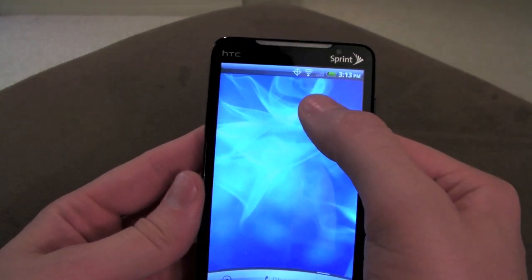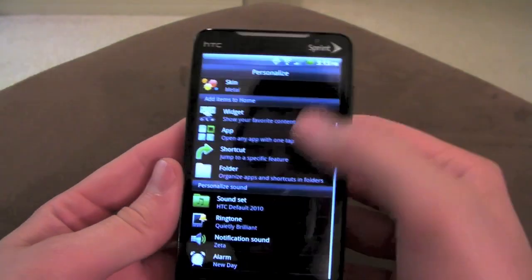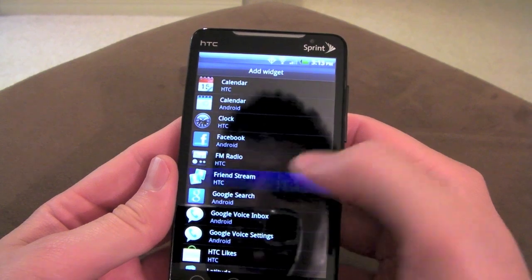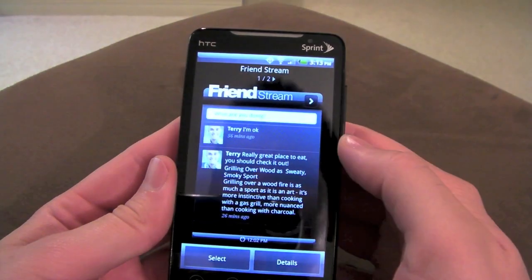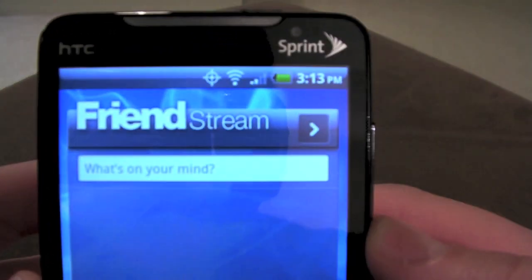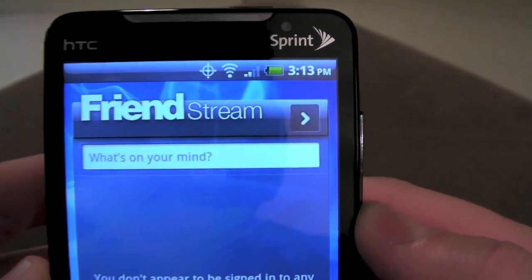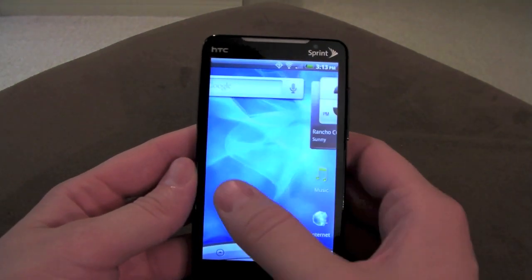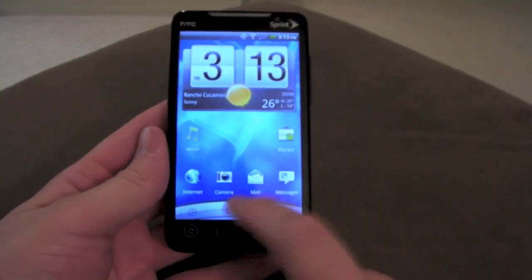If I add a widget — let's go with Friend Stream — you can see it changes accordingly to match the skin or theme that we have going on.